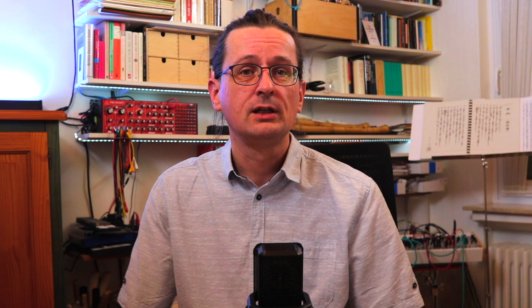Did this actually work? Did you subscribe? Did you like the video? I don't know, maybe I'll see in the statistics later on. Anyway, so on to the book. The book is by John Kaiser Neptune.